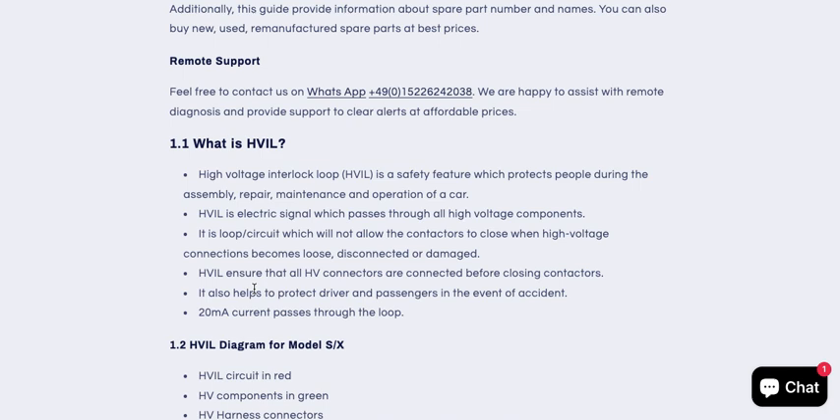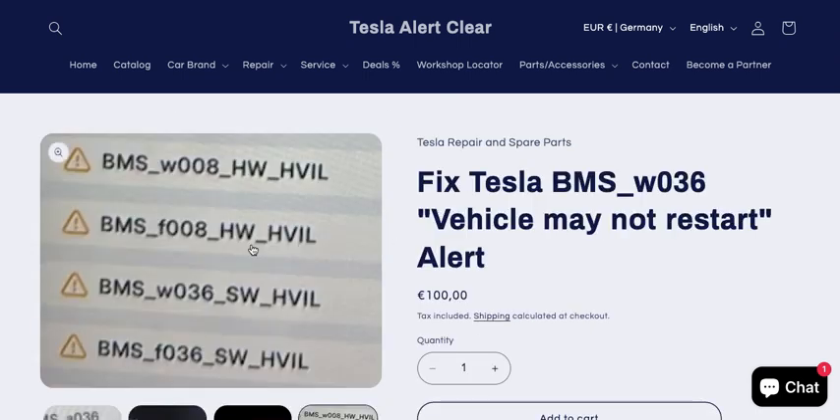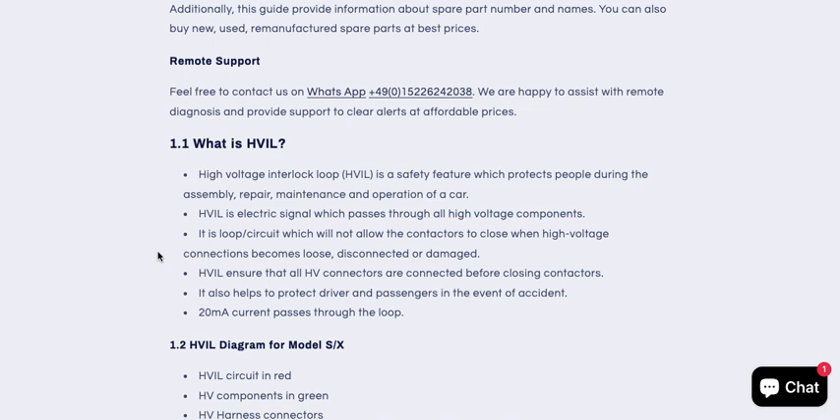If this circuit or loop breaks, you will get alerts. The alert codes you will mostly get are BMS F or BMS W O36, software SW HV IL, or BMS W or F O08. There are also other alert codes for other models, but these are mostly for Model S and X produced between 2012 and 2020.